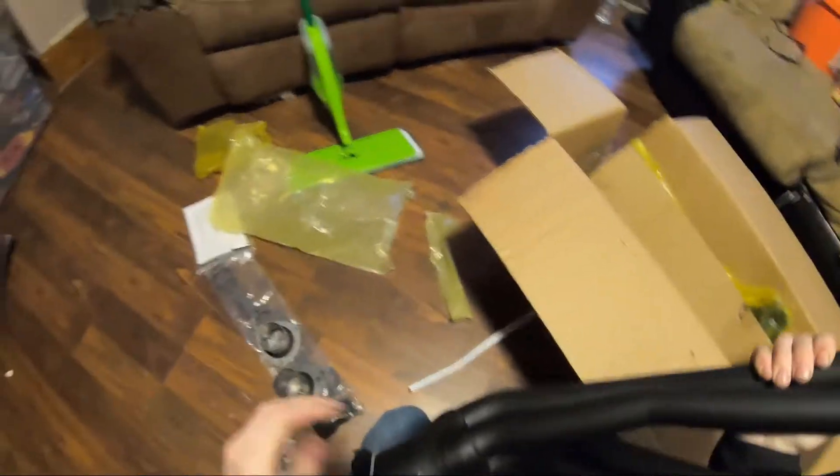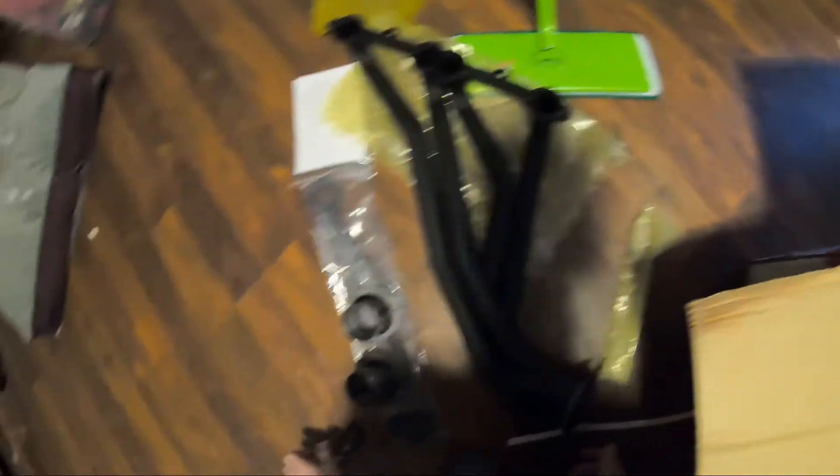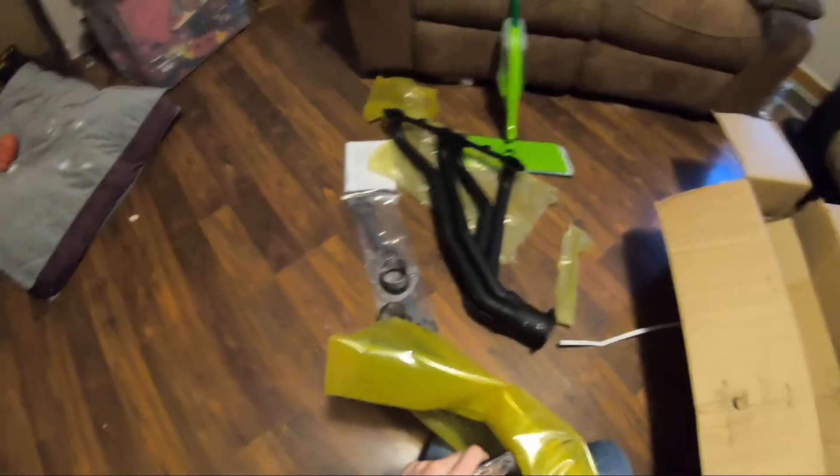All the headers I've ever gotten have been slip-on headers where the collectors have had slip-on, not the actual flanges. So this is a little confusing for me, not that I don't know how to do it. I'm going to make sure everything's all good on this one, then we'll get on to the next box.